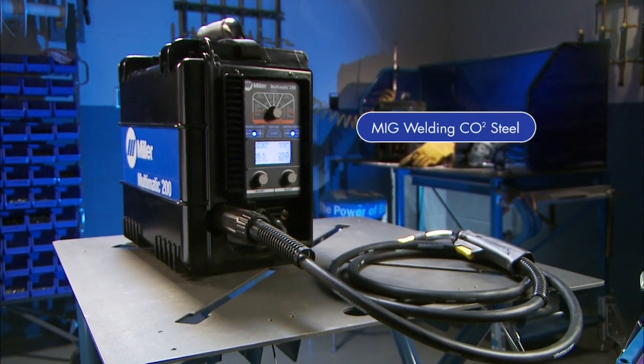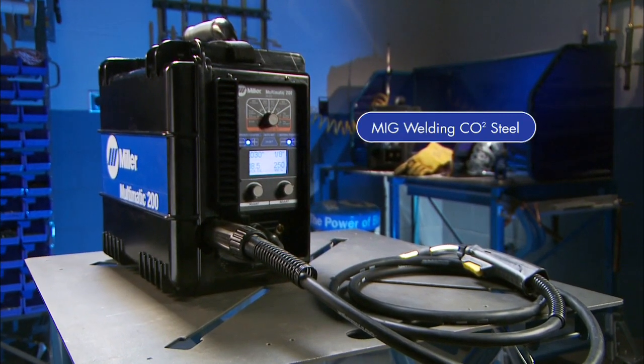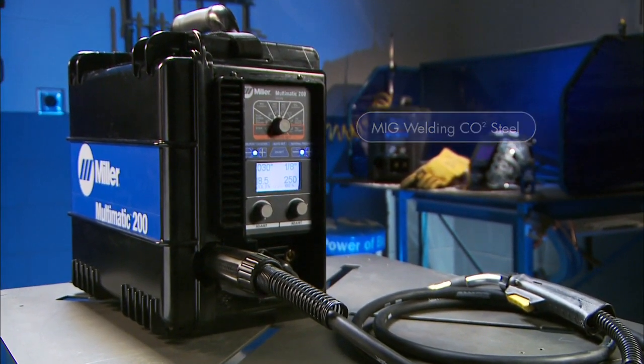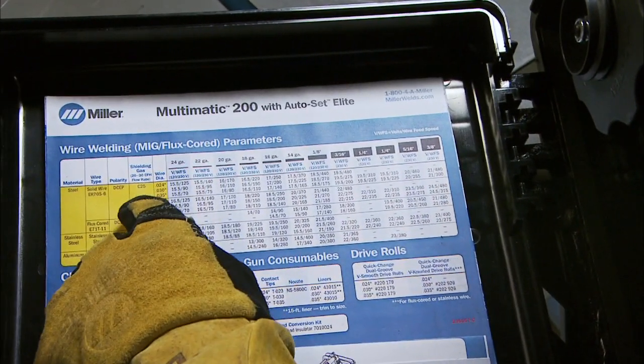Now let's set up the Multimatic 200 for the MIG process to weld steel using 100% CO2 shielding gas. A parameter chart and setup guide are inside the side door if you have setup questions.